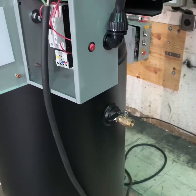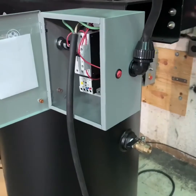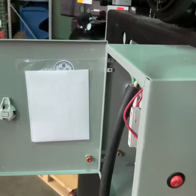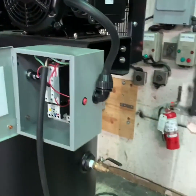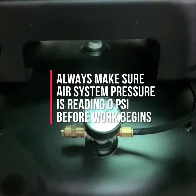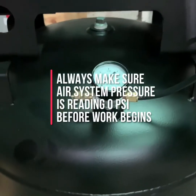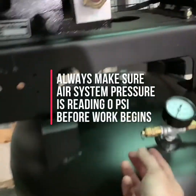Once you verify that the air compressor is turned off and all electrical power has been disconnected, you want to make sure that you drain the system pressure from the tank of the compressor. Make sure that this pressure has been drained down to zero. You can check by looking at your tank pressure gauge to make sure that it reads zero. You can also check by pulling the tank safety valve to make sure that there is no pressure left in the tank.